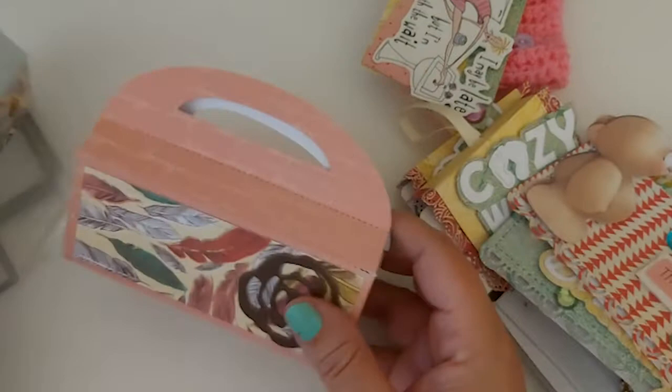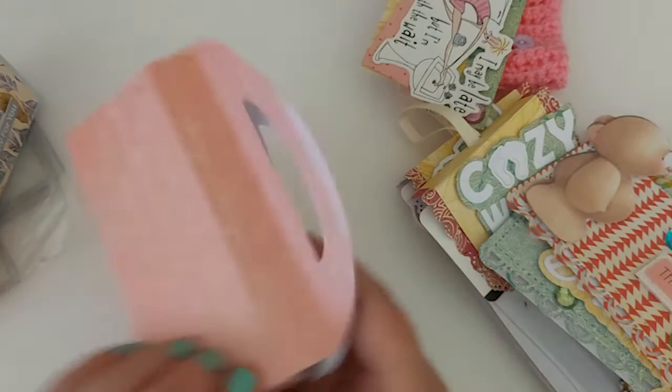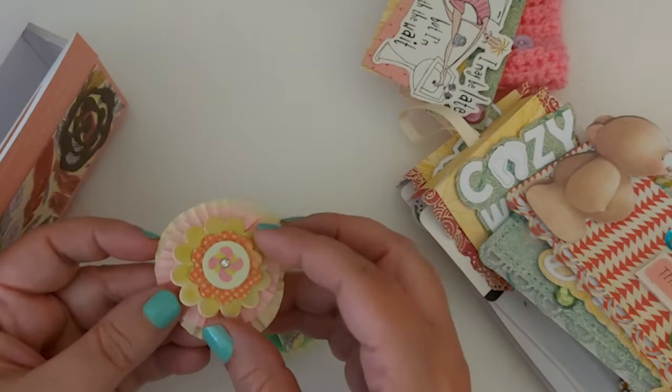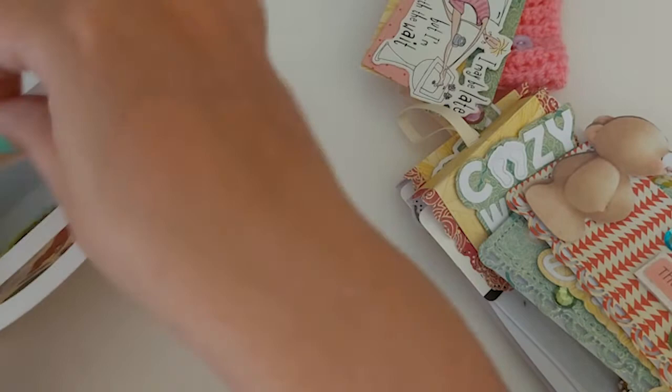This is another example of what I've made. I just used a chipboard piece on here. The papers are from that same collection but I'm not sure what it is. In this one I've just put a few of these cupcake rosettes — I just scrunched the rosettes together and layered them up with various different stickers on top.